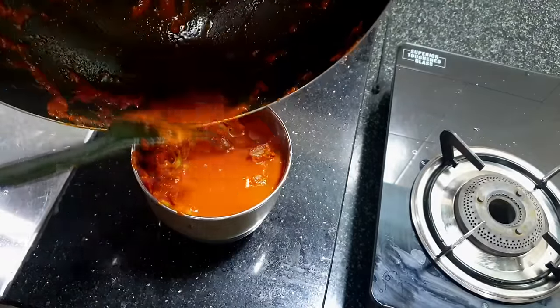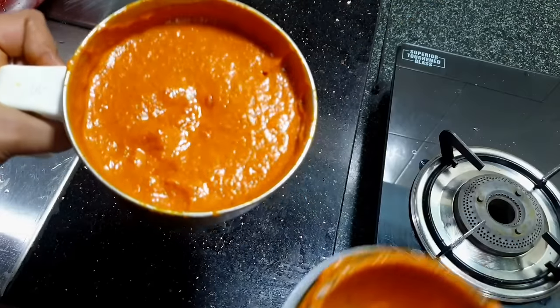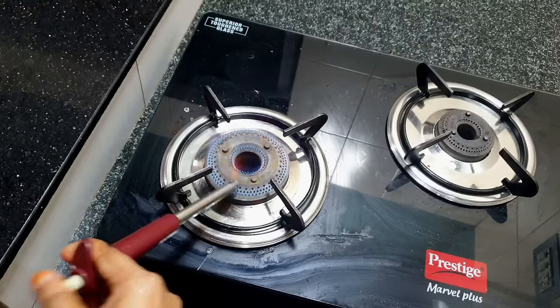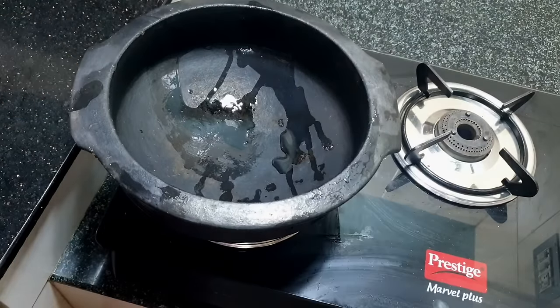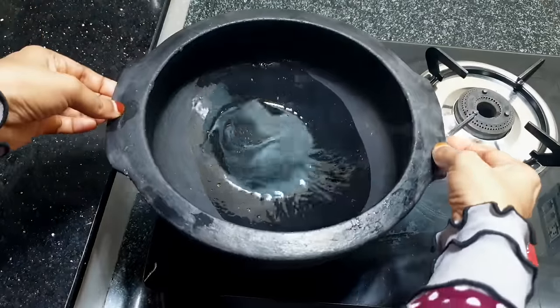We have the masala paste made in the pot, very orange-red in color. We have the masala paste made in this pot so that we can use it.